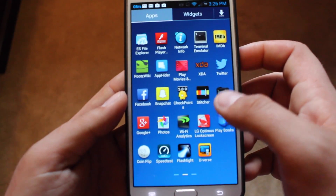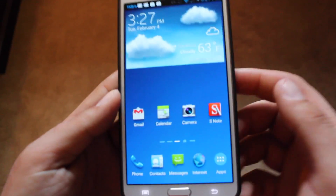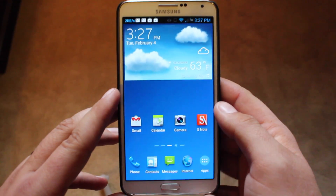We'll go with one more — we'll go with the particle. You guys get the picture; that about wraps it up for the LG Optimus lock screen application app review.